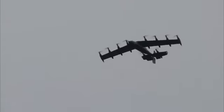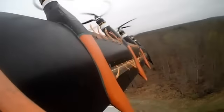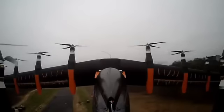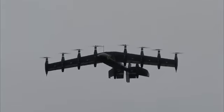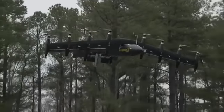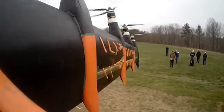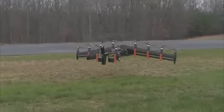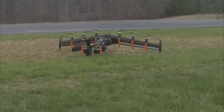Hover mode in 3, 2, 1. Hover mode. All done. Nice.